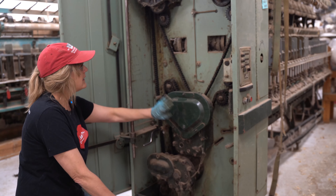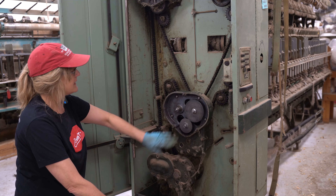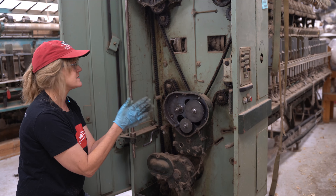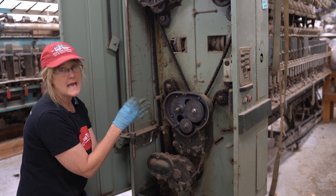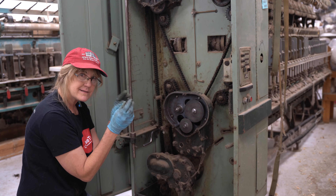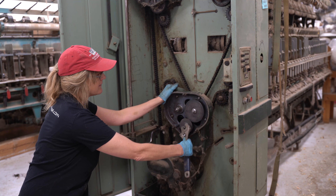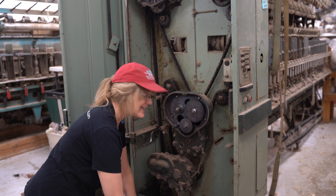Now down to the twist box. These two gears also need to equal 150, and they determine the twist. At the front of the machine I'll show you which bars are spinning and actually putting the twist into the fiber. These gears determine how fast that bar turns and how much twist is added to the single. For lace we need more twist because the yarn is much thinner; for worsted we need much less twist. The gears are changed the same way — two keys, slip the new gears in.